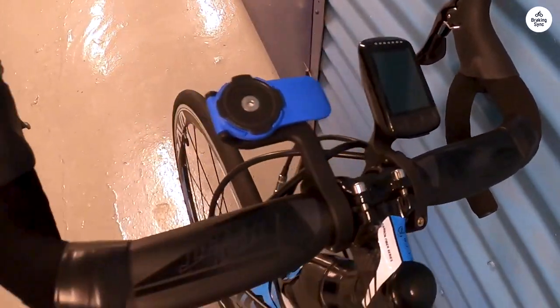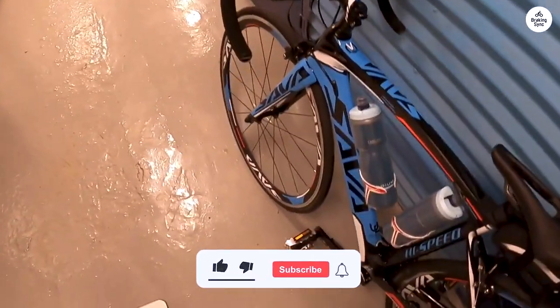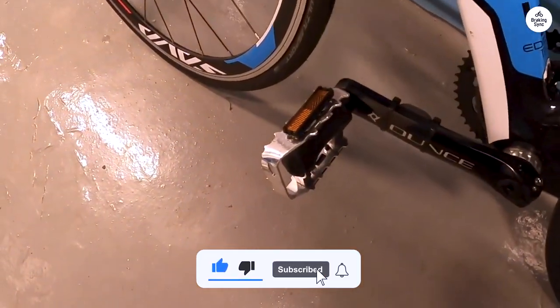The carbon fiber frame isn't the lightest on the market by any means, but don't get me wrong, it is a very light bike.